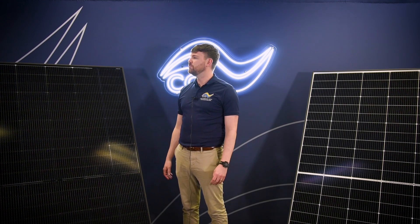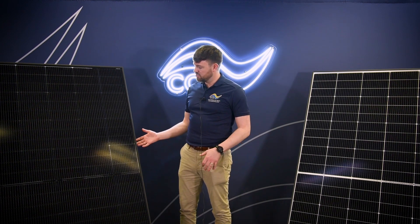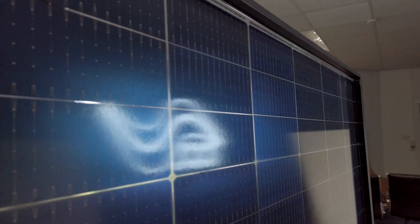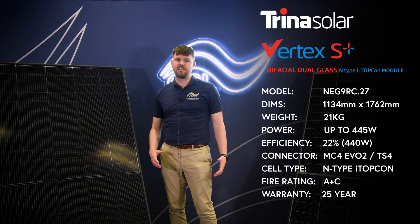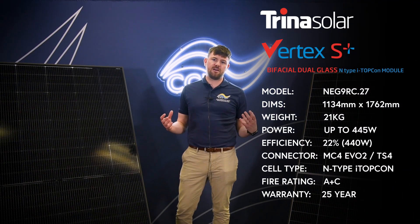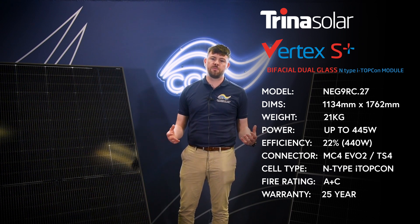So this is the bifacial — the NEG9RC.27. Still with the same dual glass construction, this uses a clear encapsulant instead of white on both front and back, allowing for irradiance from both sides. It makes it the perfect product for your carport or ground mount installations.